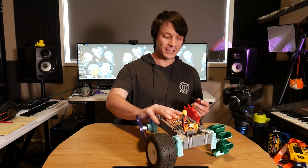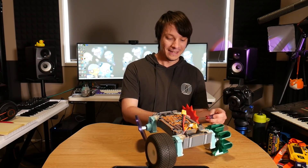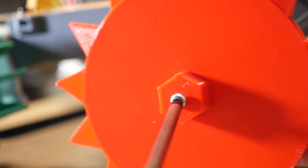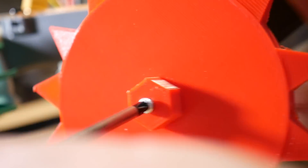I've got my screwdriver and the wheels just unscrew off the hub pretty simply, and I have this camera here with a macro lens to give you a nice close-up of what's going on.